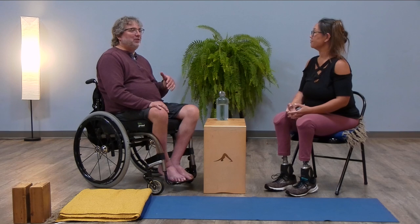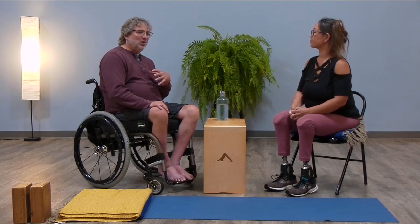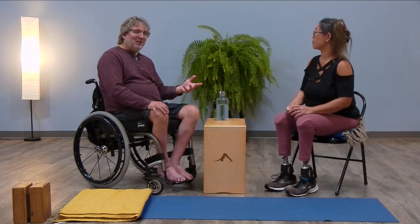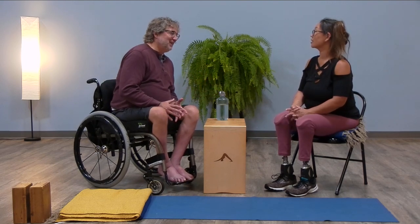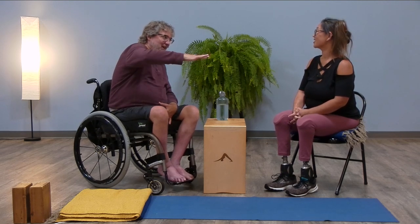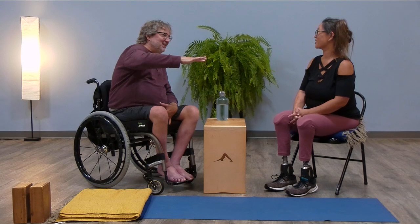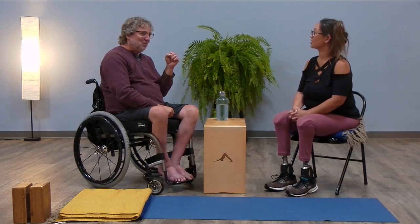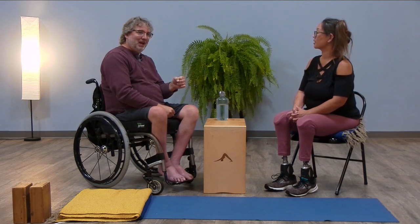I wonder if it's like the difference for someone doing standing poses whether they're on carpet or not — standing poses and balancing poses kind of suck on carpet. I imagine you've got that little extra instability going through the whole body. Exactly. So it's interesting that more dynamic and more responsive isn't always the best.